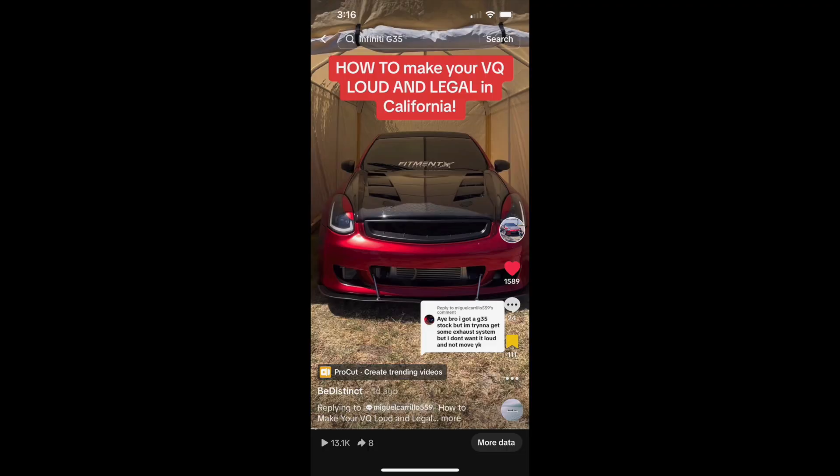In today's episode I'm going to go over different exhaust setups that you can do on your VQ to remain low-key here in California. I got this question on one of my TikTok videos so I thought I'd make a whole YouTube video on it. Hopefully this helps out primarily people in California — I don't know if any other states do that state ref kind of deal, but if cops are bothering you, I hope you enjoy some of these setups.